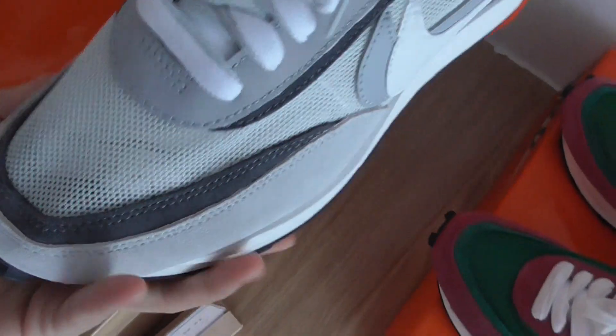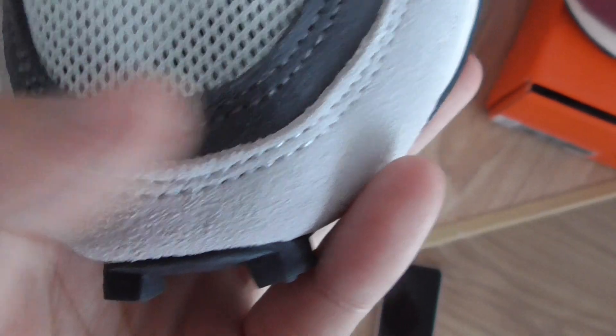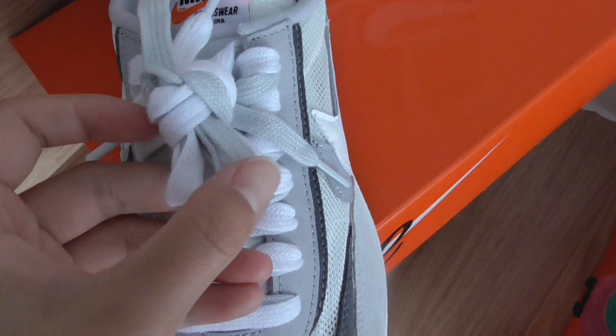Now look at the next one. The shoe toe is light green and dark blue, dark green, with a light gray mesh pattern, white and light green details.